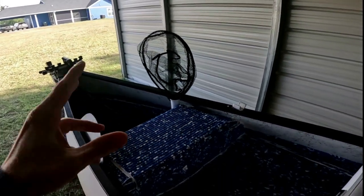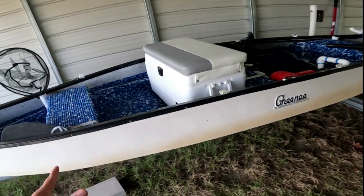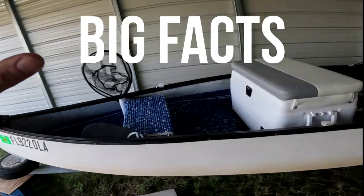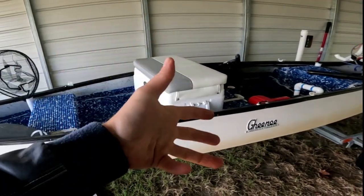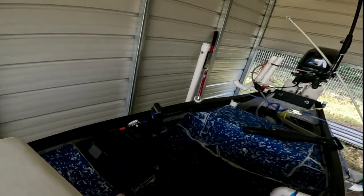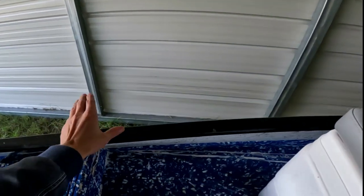This brings me to a very important point: before you start modifying any boat, especially a small one, fish with it a ton first. There are things I would do differently now, and some things I wouldn't do at all if I had taken more time to fish and get a good idea of where I want stuff. Case in point — these push pole holders front and back: I had a 15-foot push pole, but for what I do I found I didn't really need it. I never put it in there, so they serve no purpose and I'll probably take them off.